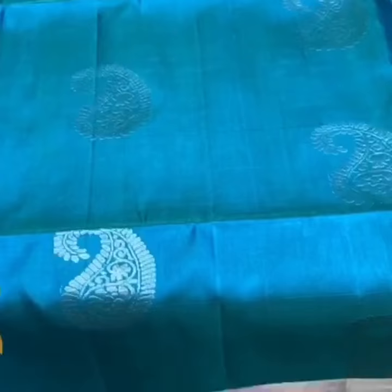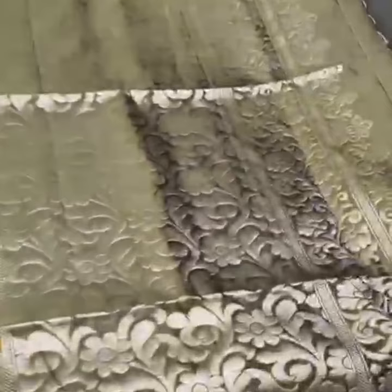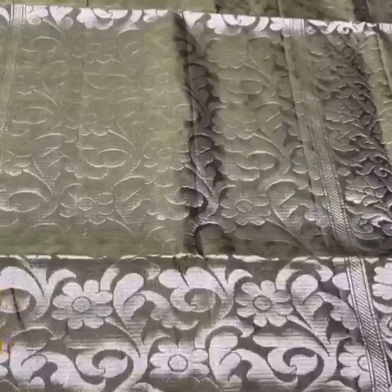We have a jari border, silver, along with a pallu colour border on both sides of the saree. For the contrast we have a dark shade — a greyish green colour pallu with silver jari work in the pallu.